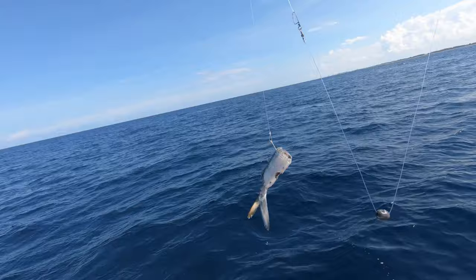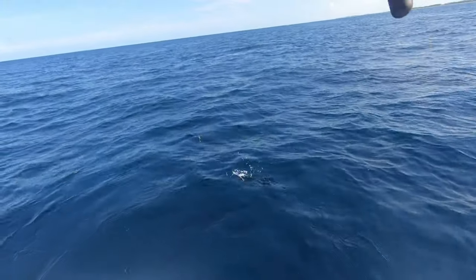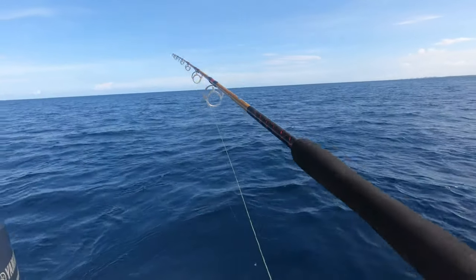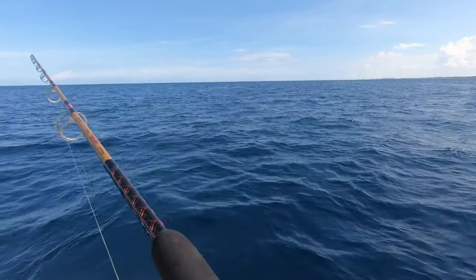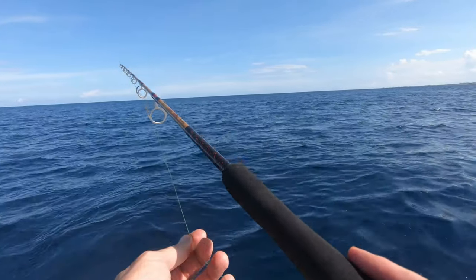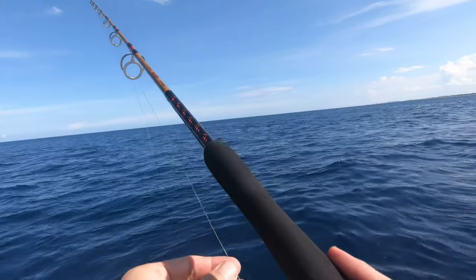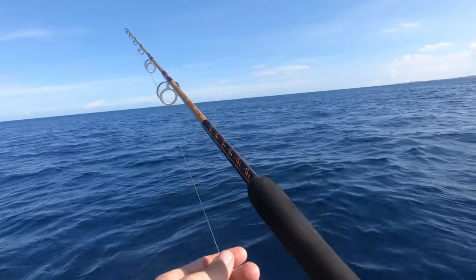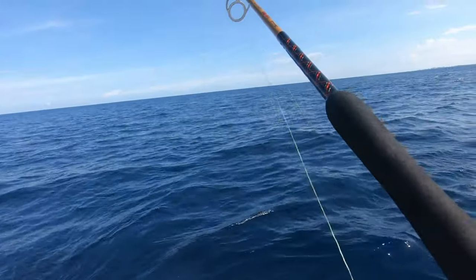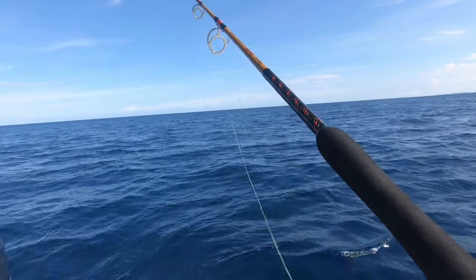Okay guys, this isn't pretty but that's all I have for right now. I have a chum bag out waiting for some ballyhoo to arrive, but I think I went a little bit too deep. I'm in 90 feet of water but I have a little bit of some old ballyhoo. We're moving at about two and a half knots. There's a little bit of a rip going through here — probably a little bit too deep for the ballyhoo, but that's what I'm here for. Might as well check it out, throw some baits down deep and see what happens.